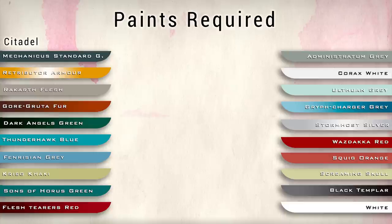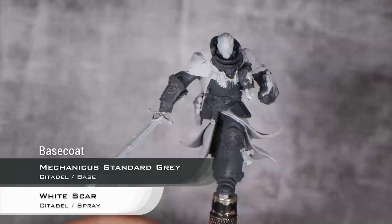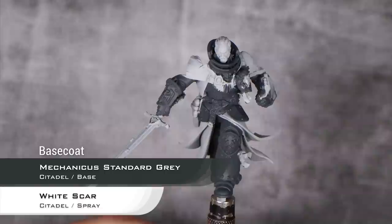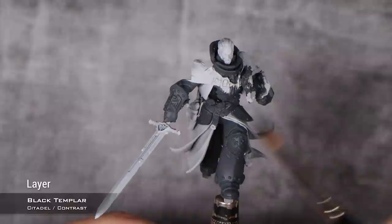With that out of the way, let's get cracking. We are starting from a base coat of Mechanicus Standard Grey. Although you can just spray Mechanicus Standard Grey with a spray can or with your airbrush, I highly recommend you prime the Lion in white and then paint the armor by hand using Mechanicus Standard Grey. The reason is we have a lot of light tans and bone colors, and it's not really a big deal to base coat by hand. Our first step will be to cover everything that is armor with Black Templar.